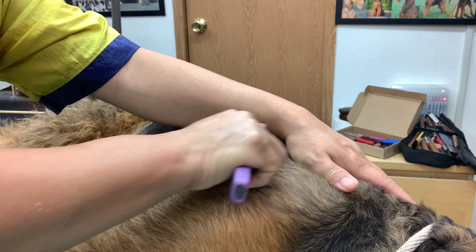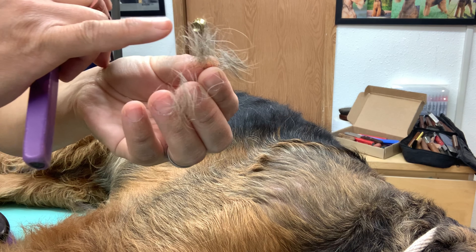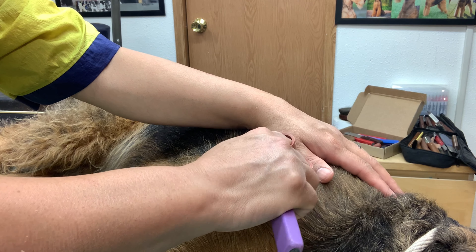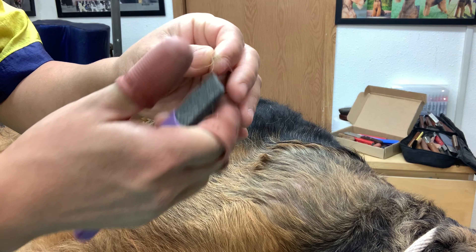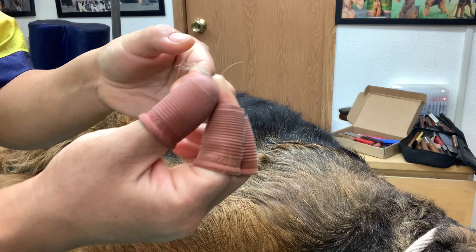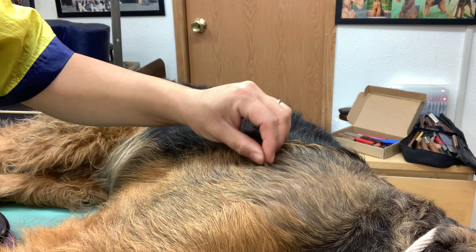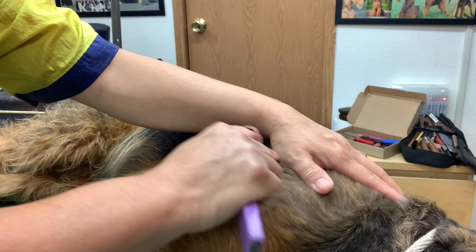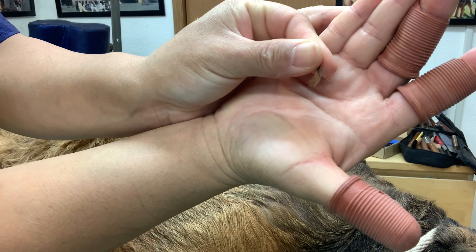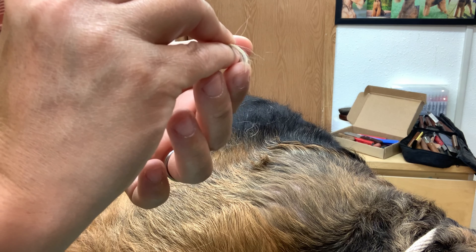I'm working my way down his shoulder and want to show you some of the hairs I'm pulling — some are grey, which is the undercoat. When I pull the top coat, you can see how fascinating it is: the tips are rich in colour, but at the root it's almost white. This is actually the real reason why we strip a dog like a terrier — to keep that colour.